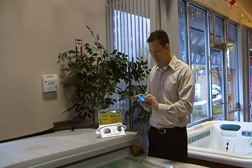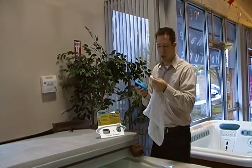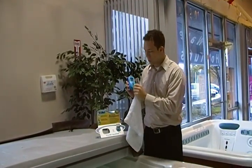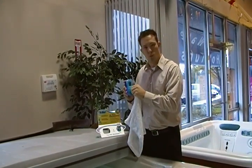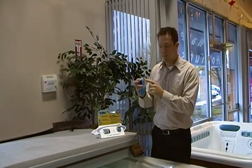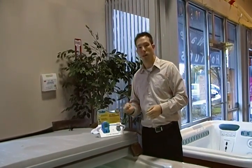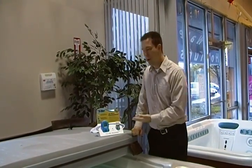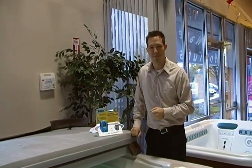Once you're done, simply pull that test strip out. Whatever you have at home — like a Q-tip or even just the corner of a rag — will work. Just stick it inside the area where you put the test strip and dry it out, removing any excess water. Then press the power button again to power it off and you're done. If you own one, now you know how to use it. If you don't, we do have them for sale on our website at OregonHotTub.com. Thanks for watching!